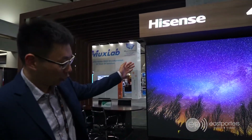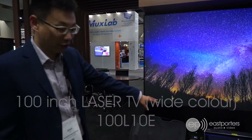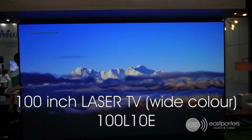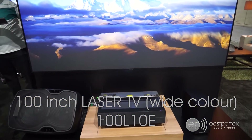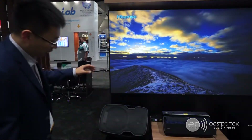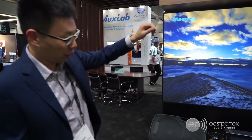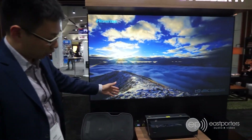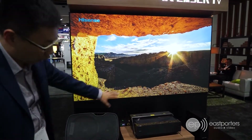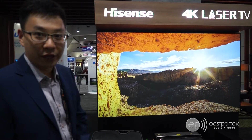Here is the 100-inch version — the 100-inch ultra short throw with a laser light engine as well. The picture quality is extremely good. The best part about these ultra short throw projectors is that installation is extremely easy — instead of having to run wires all the way to the back and fish them, you basically put the screen up, get the projector, and it just shoots onto it. You can have your audio-video components in the front, and the installation and setup can be done within 30 minutes.